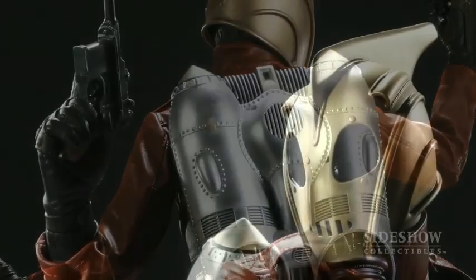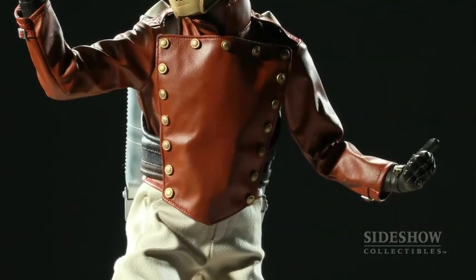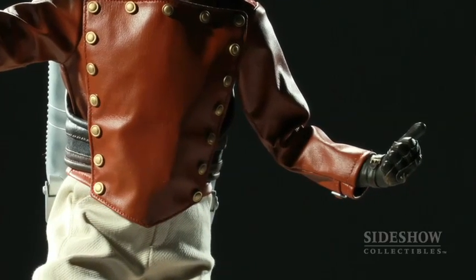In the Rocketeer's right hand, he's got a German pistol that he picked up off one of the Germans that he had defeated. In his left hand, you can see he's kind of got his thumb up — he actually has the control for the jetpack in his hand. He pushes down on the button to make him fly, and then just releases it to turn off the unit.